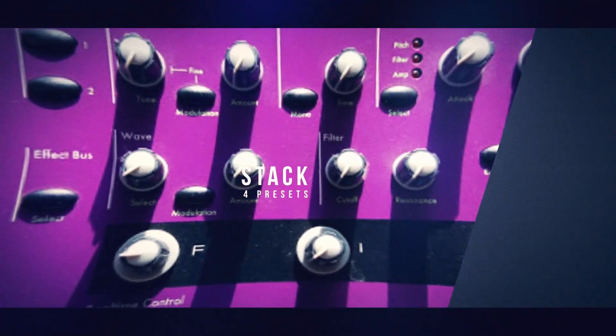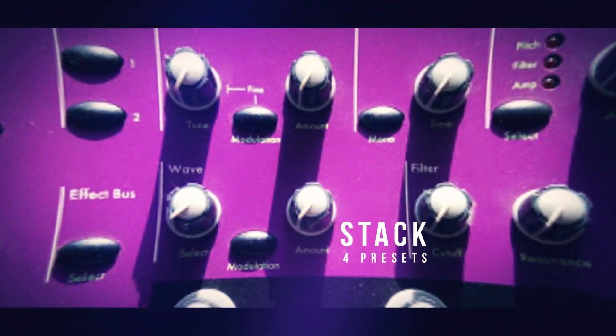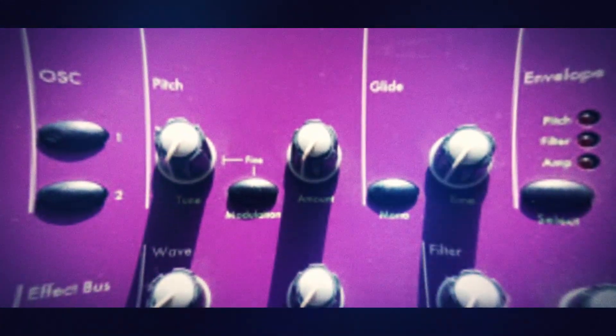Another wonderful feature is the ability to stack up to four individual presets together into one sound and map them across the keyboard. This synth is very capable with some very complex sounds.